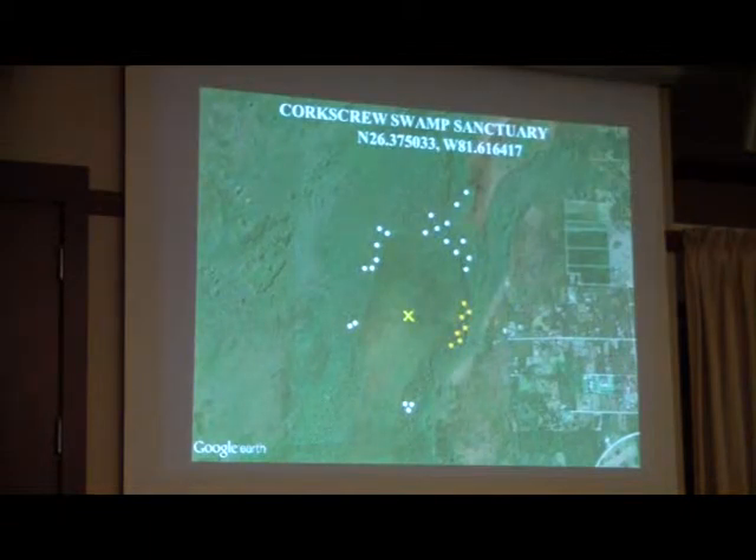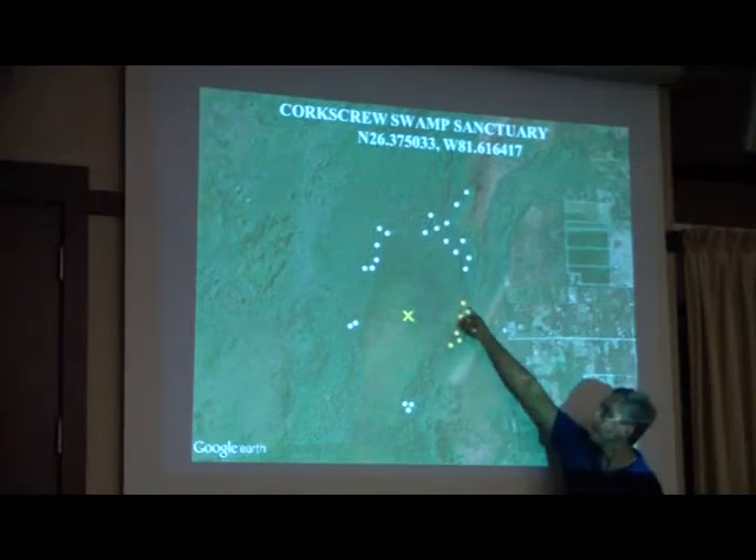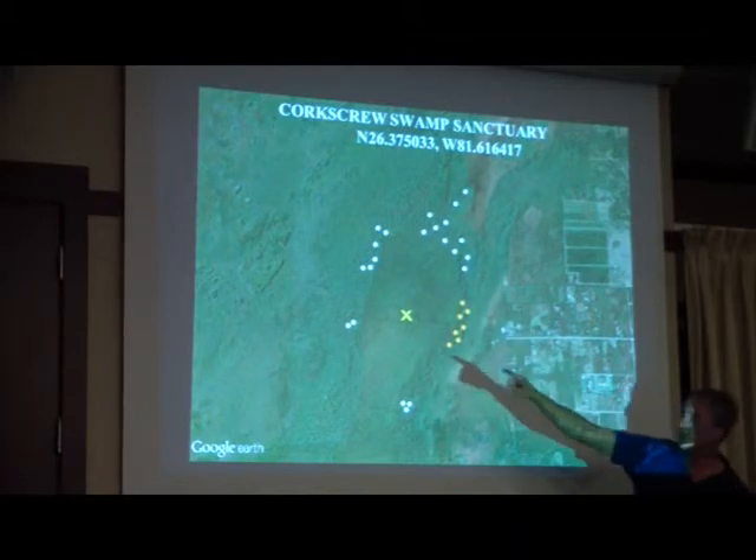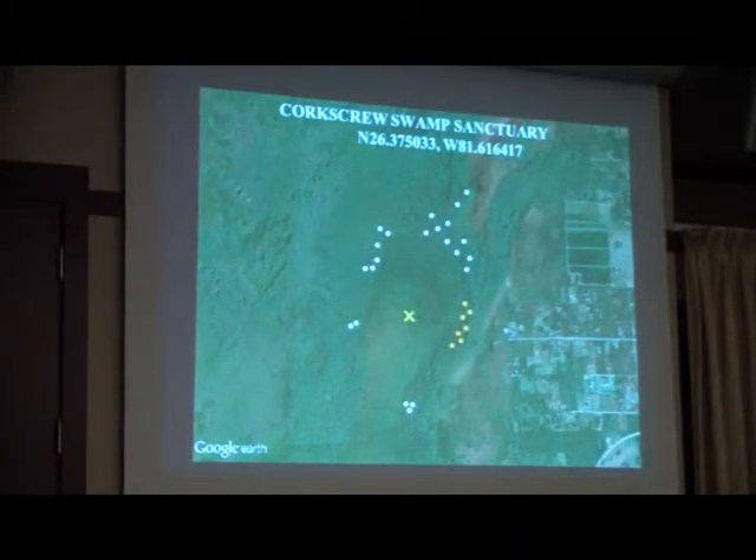Starting at Corkscrew Swamp Sanctuary: historically, the wood storks nested throughout that horseshoe-shaped old-growth forest, right over the top of the boardwalk, scattered throughout the entire horseshoe shape. In more recent years they have not been nesting in those areas right off the boardwalk. There's been one scattered little subcolony down on the southeast corner just north of the Bird Mercury Swamp, maybe a little pocket on the west side, and then a kind of big diffuse area over the northern forest where they're scattered all over the place.